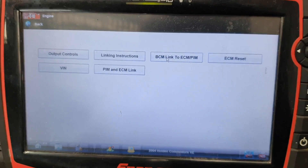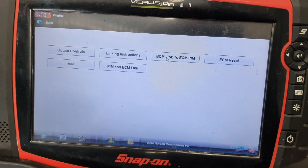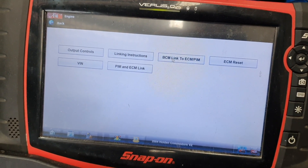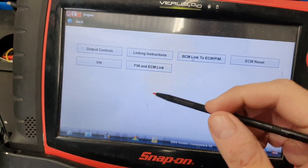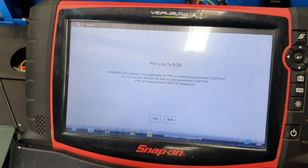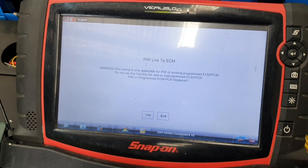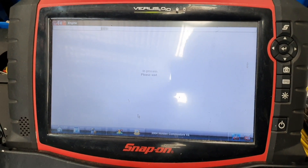Programming is done. The next step is we need to link the BCM, ECM, and PIM all together so we can get the immobilizer and the key connected to the ECM so it can start the car. At the moment it's programmed but not linked — it will crank and not start. We had to get the original immobilizer code from Holden which was a bit of a pain, but it's done.